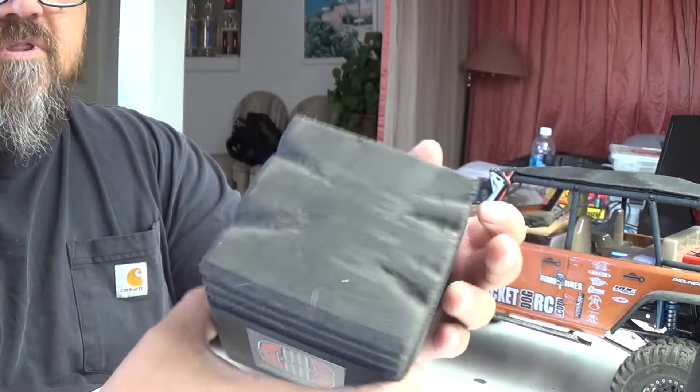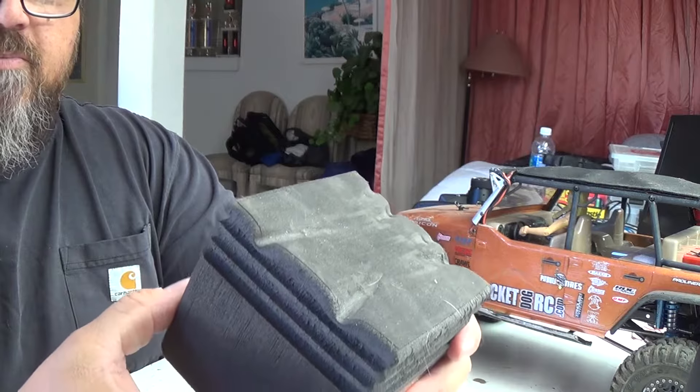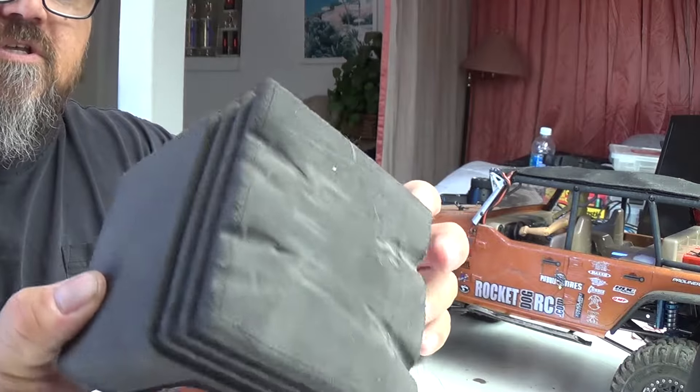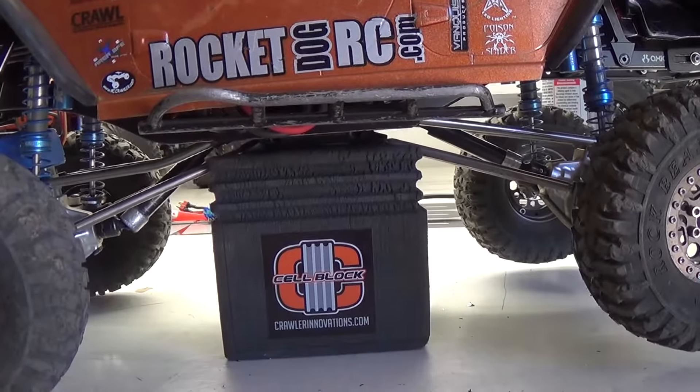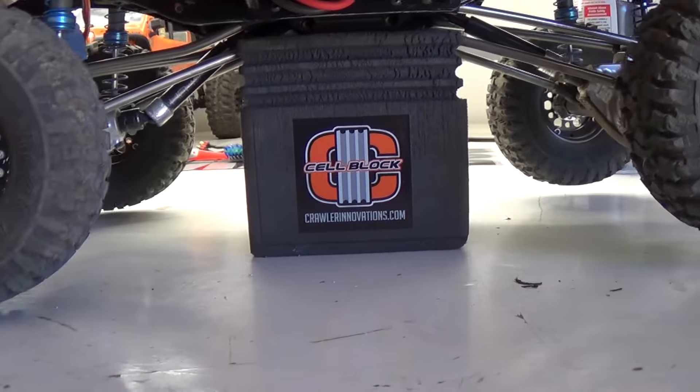I put this underneath my Jeep to keep it off the tires. This thing's actually pretty cool — made out of pretty good durable foam, the way it's carved and everything. Relatively inexpensive, but a very effective tool. This is definitely a must-have. This way you're not storing your trucks on your wheels.